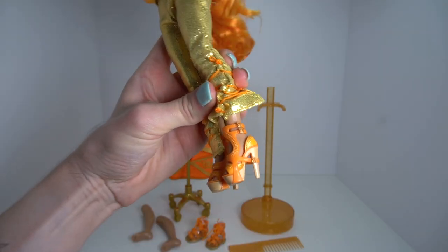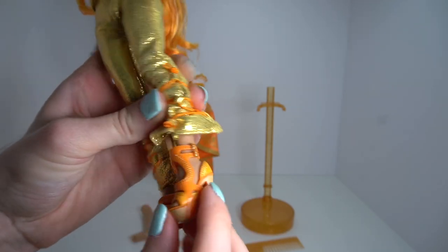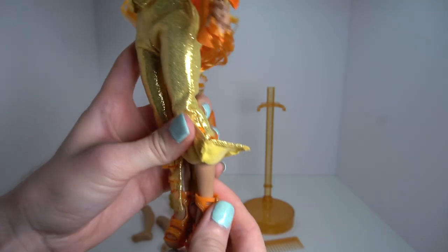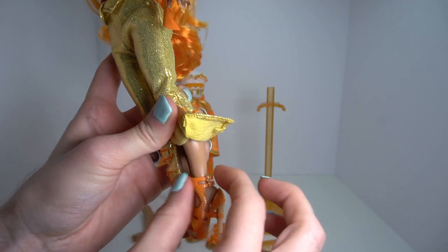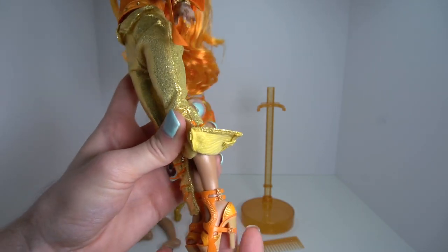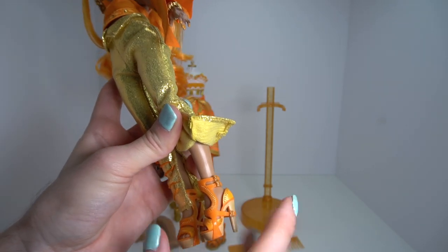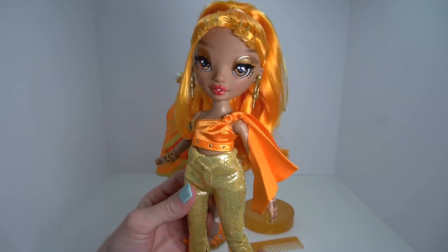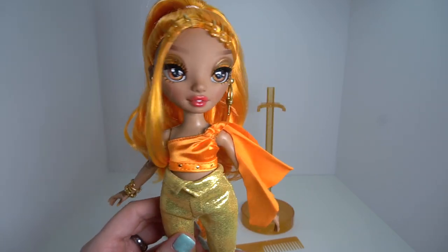As for her first shoes, they're this super high chunky heel with straps and gold details all throughout. Be careful when you take these off because they're pretty fitted to her ankle — when you try to get it over her heel, I've had a couple of Rainbow High shoes snap in the back. If you want to preserve them, just take them off really slowly and be patient. That is Mina's first outfit — I'm obsessed, I love her so much.